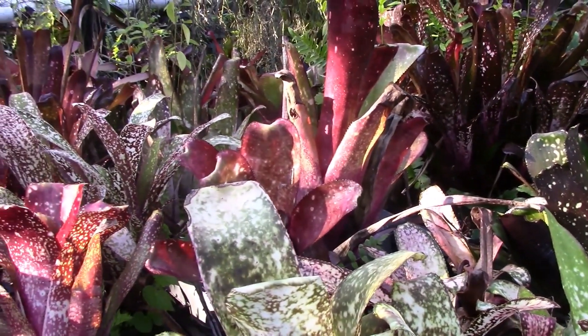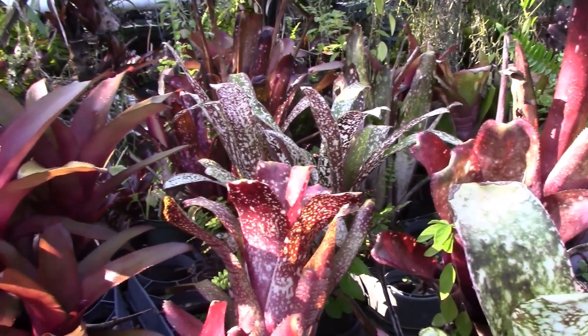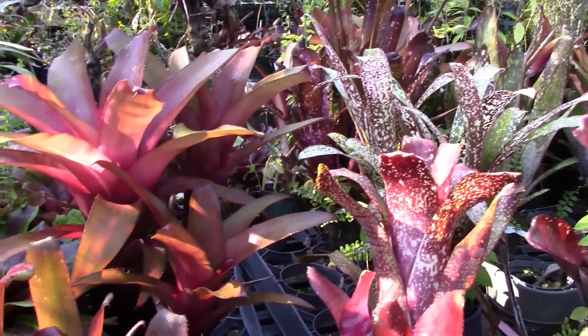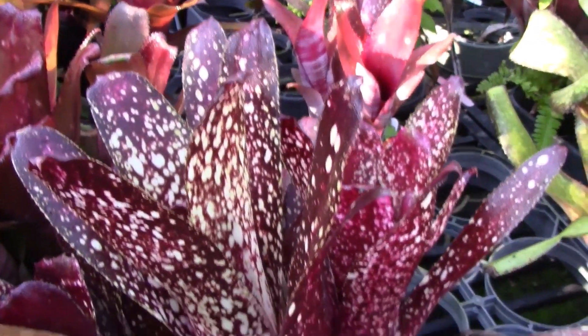As you can see, bromeliads come in all different shapes, sizes, and colors — they are absolutely spectacular. Some of what you're seeing right in here are hybrids that I produced about a year ago.